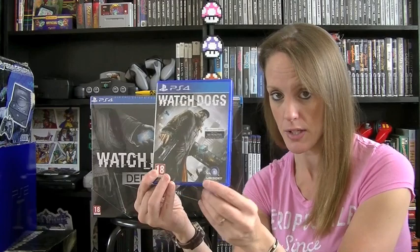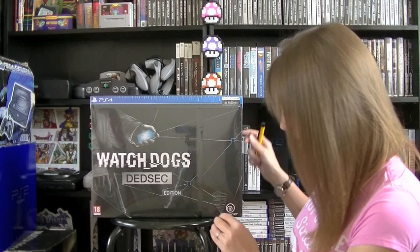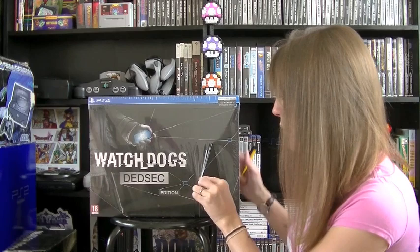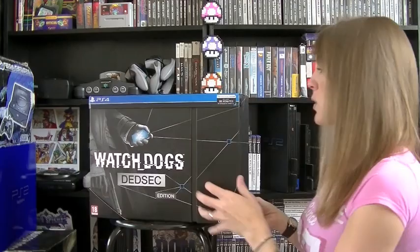Let's start the unboxing - there may be little bits where I've chopped things out to edit. Let's go ahead and rip off the cellophane. Just to prove that this is brand new I wanted to keep the cellophane on, because sometimes people say it's brand new but they've had it weeks and they've played it and opened it. Okay, so there we go - the box is quite heavy guys.